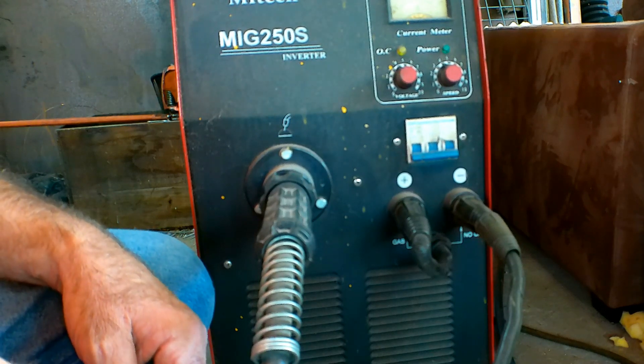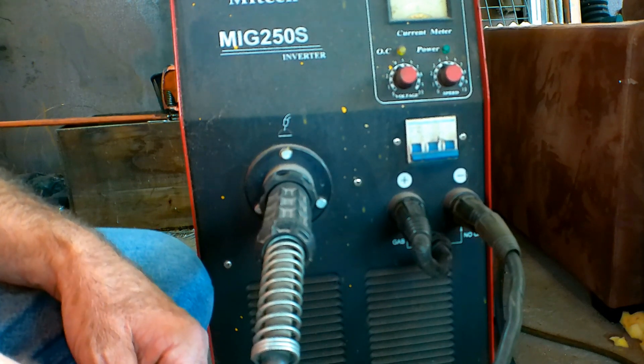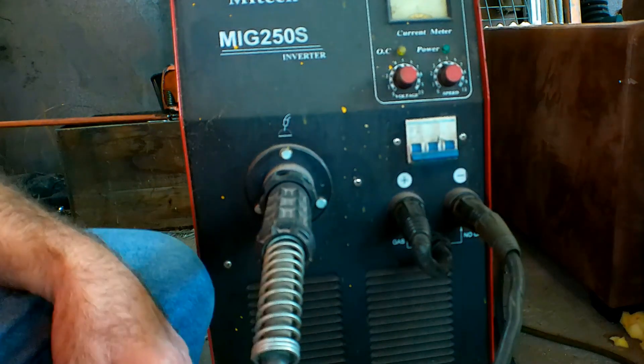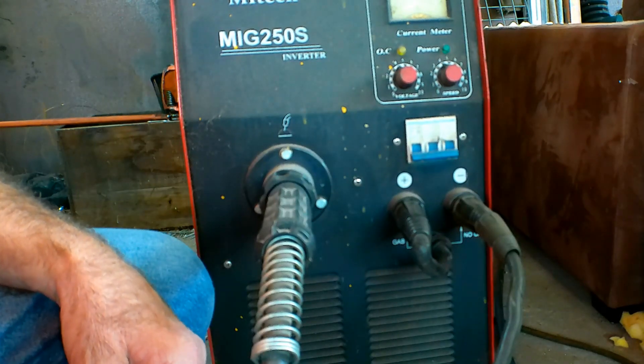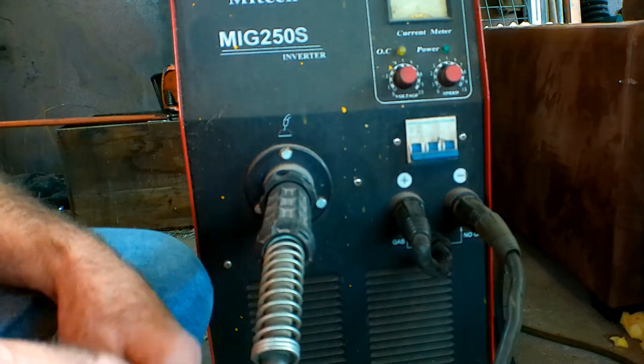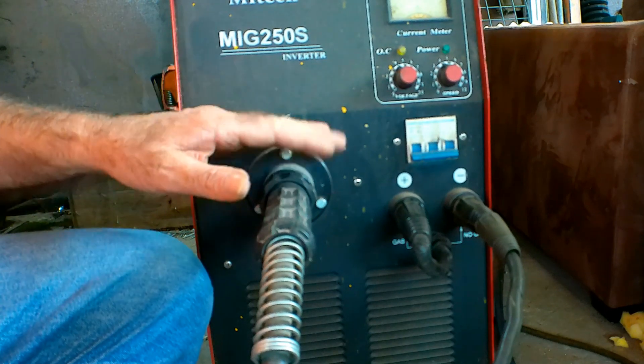I bet you've all heard the same thing: positive electrode, negative electrode, AC, DC, gasless — blah blah blah. I didn't understand one little bit of it. So this is what I found out, and it's done me well over the years. We'll try and put it in the simplest terms possible if you're new to gasless welding.